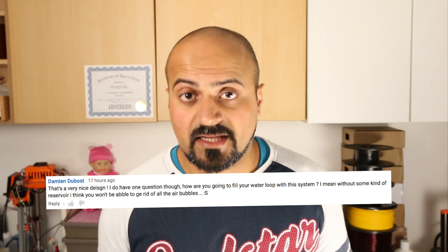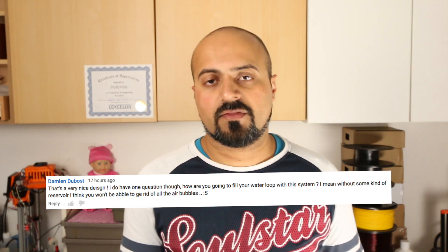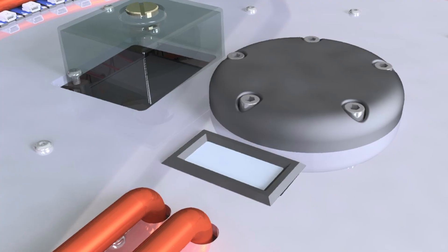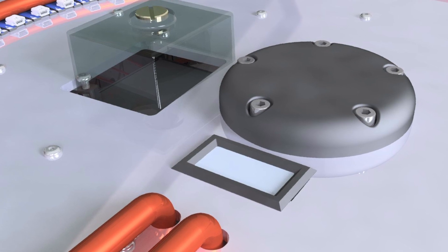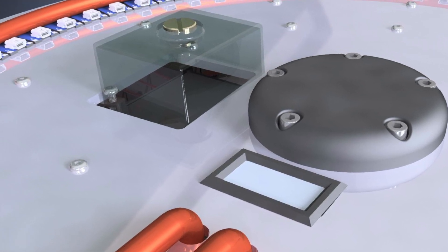Damien Dubost asked how I'll fill the filling loop in the water cooling system. The straight answer is I don't know, because this is all new to me. What I'm assuming is that once it's all connected, you fill it with cooling liquid, and then top it up as the level drops. That's the very reason I've made it accessible through the top disc — so I can keep an eye on the cooling system, and there's a grub screw at the top I can open and fill easily.